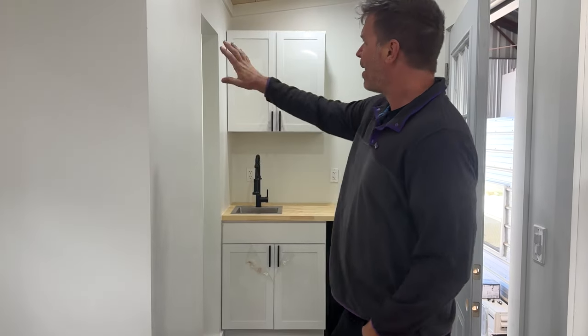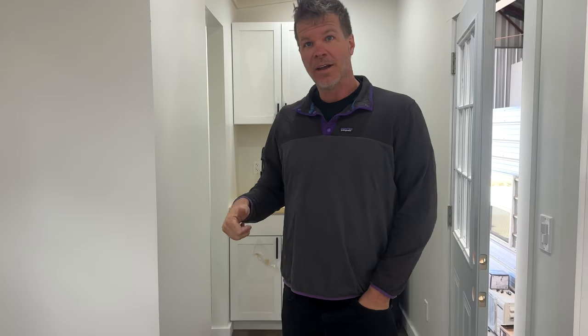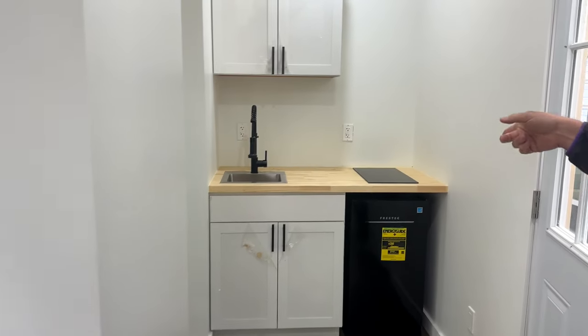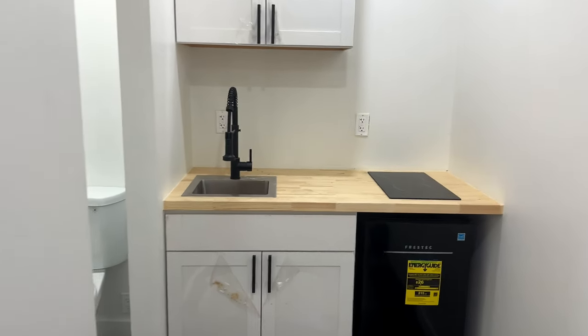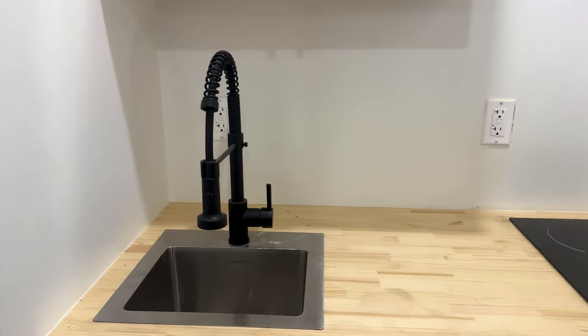Now we're inside. This one's 16 feet long. We did an original plan where the whole entire back end was the kitchen, but we changed that — people seem to like this layout way better. It has a small kitchen area over here that's just over five feet wide.